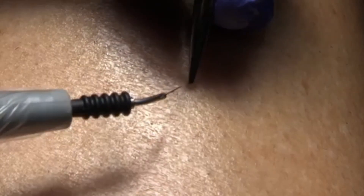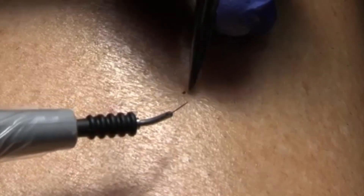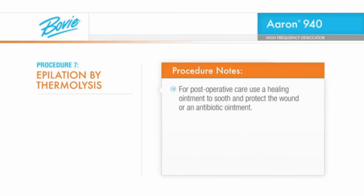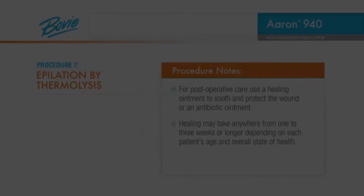Test the hair with a pair of forceps. If it doesn't remove easily, try a slightly higher power setting or a longer activation time. For post-operative care, use a healing ointment to soothe and protect the wound, or an antibiotic ointment. Healing may take anywhere from 1 to 3 weeks or longer, depending on each patient's age and overall state of health.